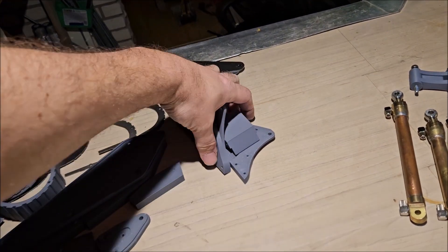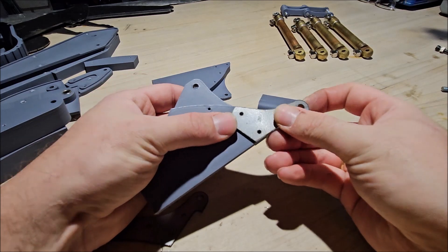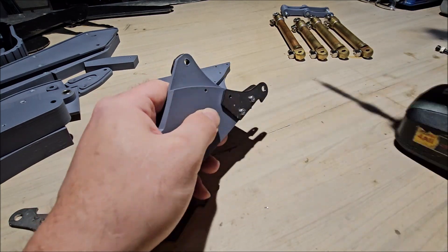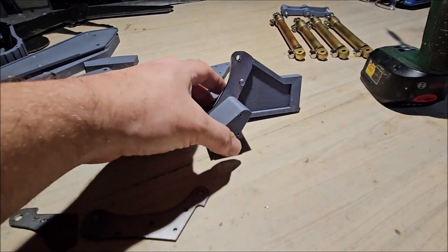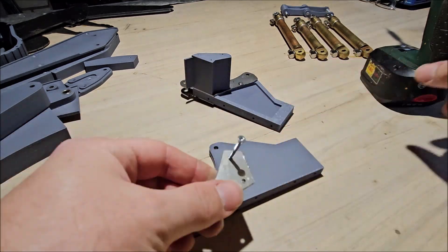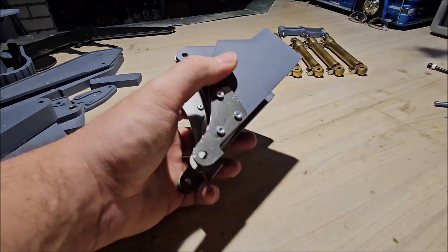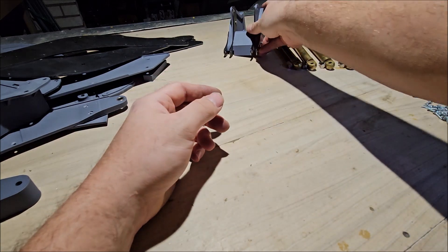I think we'll begin assembling the main boom mount. So the main boom mounts are now finished and we can put them aside and begin working on the main boom.